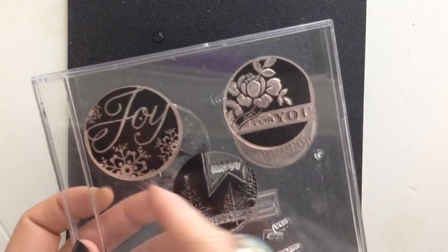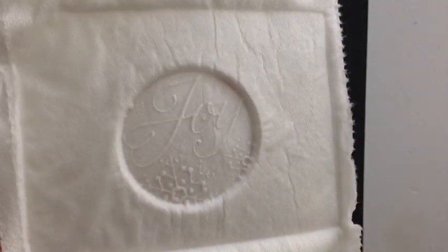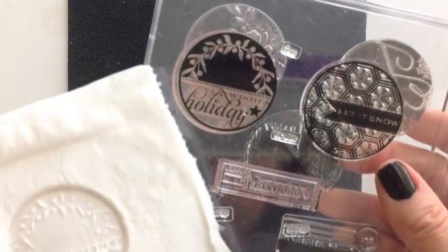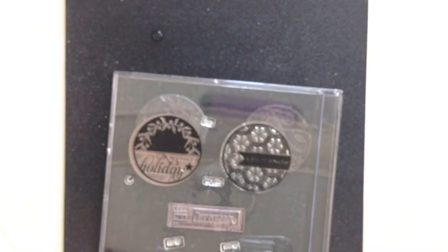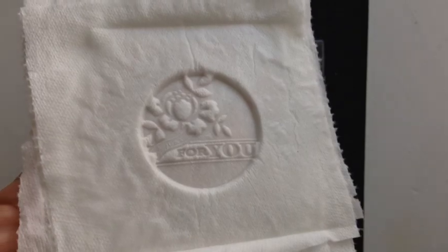I'll show you a few more that I created. These are made with the 2011 Holiday Tag stamp set — here's the Joy image. You can see that the white part of the image is actually the part that gets embossed and the black part is the debossed. Some of the fine details did turn out really well on these. Try different ones and see what you can come up with — some work better than others, so it's a bit of trial and error. The floral one turned out really cute — I love how the flowers popped up.